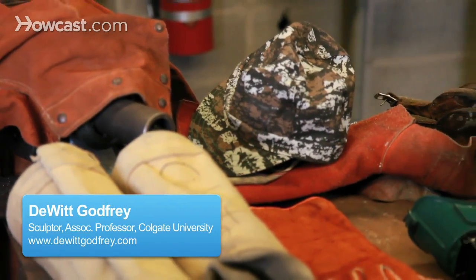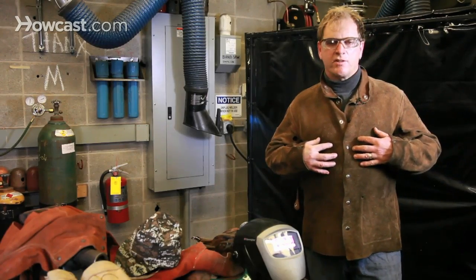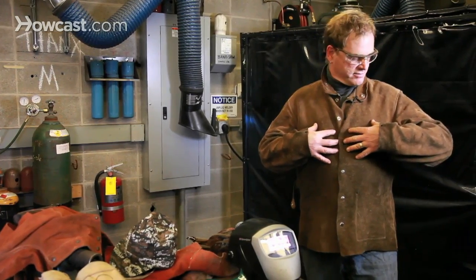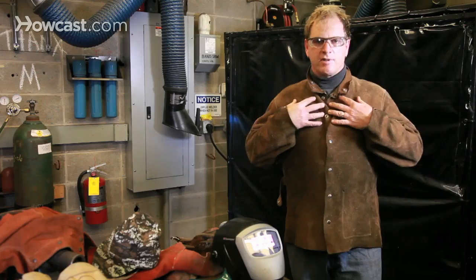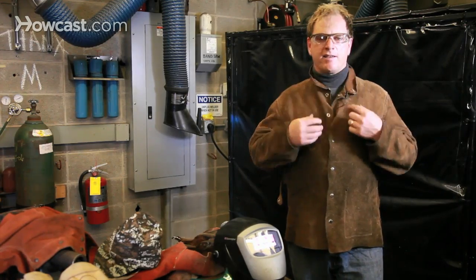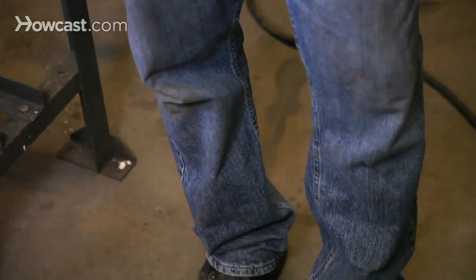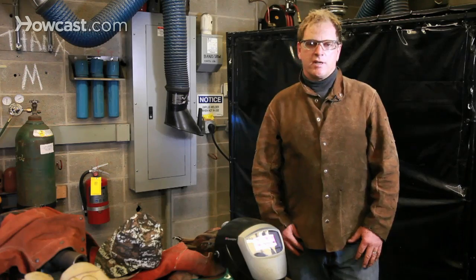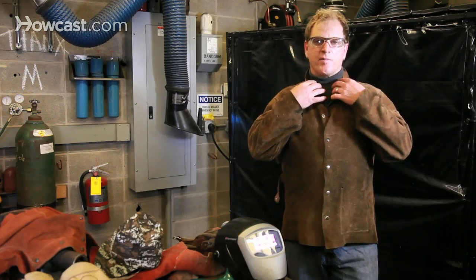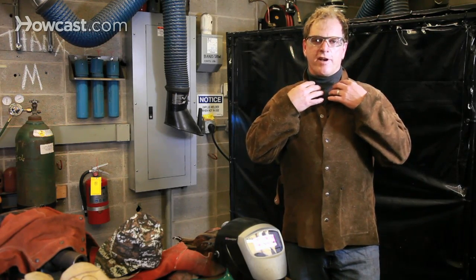Moving on to clothing and personal safety equipment. As you can notice, I'm wearing a split leather cowhide welding jacket. It protects my arms, buttons up tight at the neck, and covers my torso. I also recommend heavy cotton pants or blue jeans. You want to have steel-toed work shoes. And I like to wear a turtleneck to protect my skin both from the rays of the arc welder and also from flying sparks.